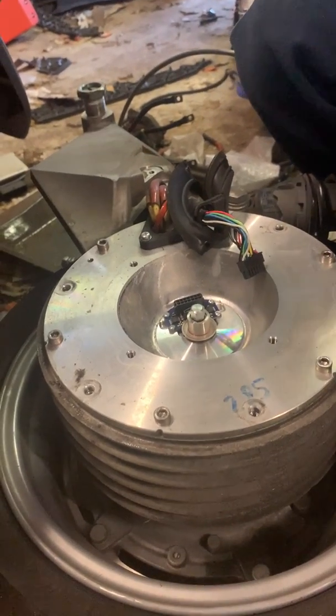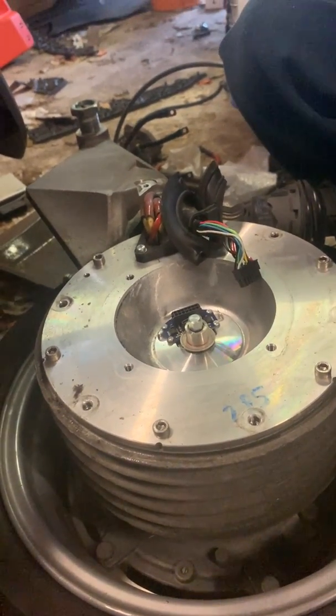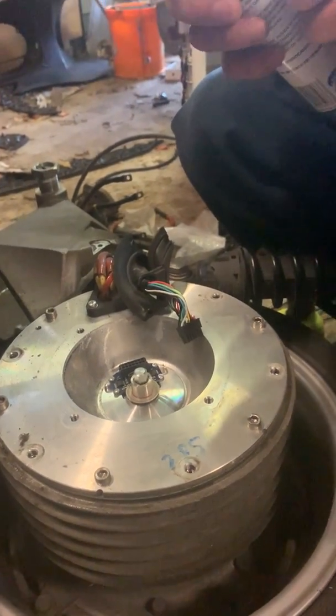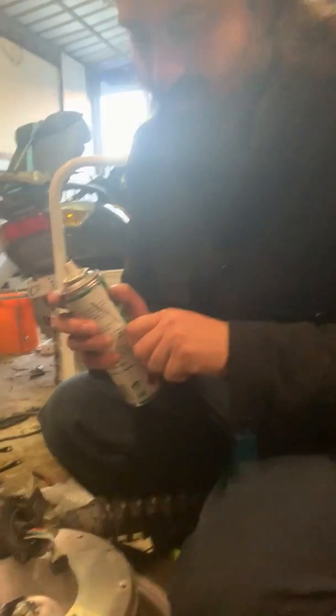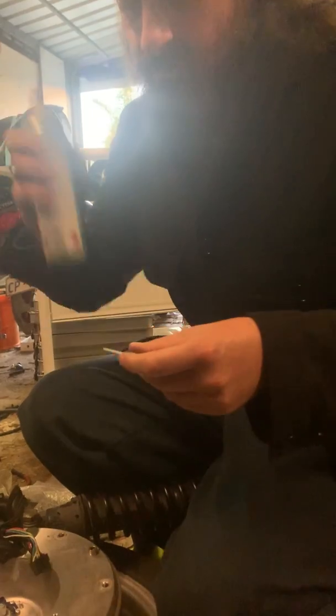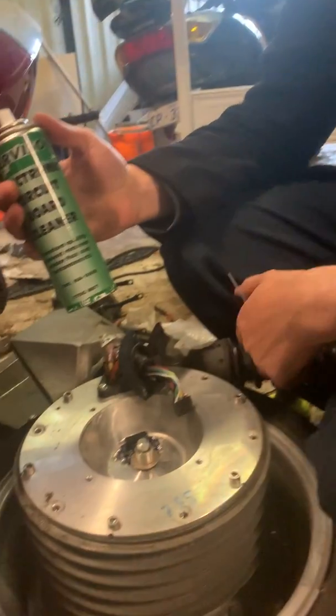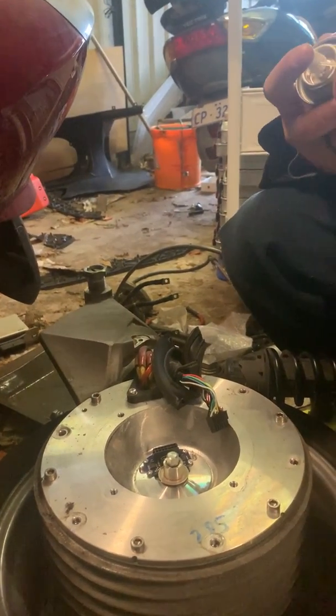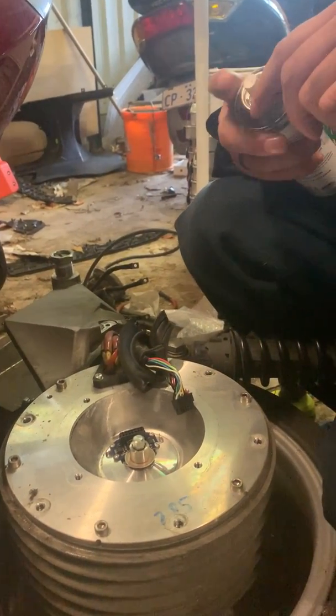You just want to spray out the stuff in it. You can use straight compressed air, but some fine dust needs to be dissolved a bit. So I've got some circuit board cleaner from JCars. Nothing special about it.